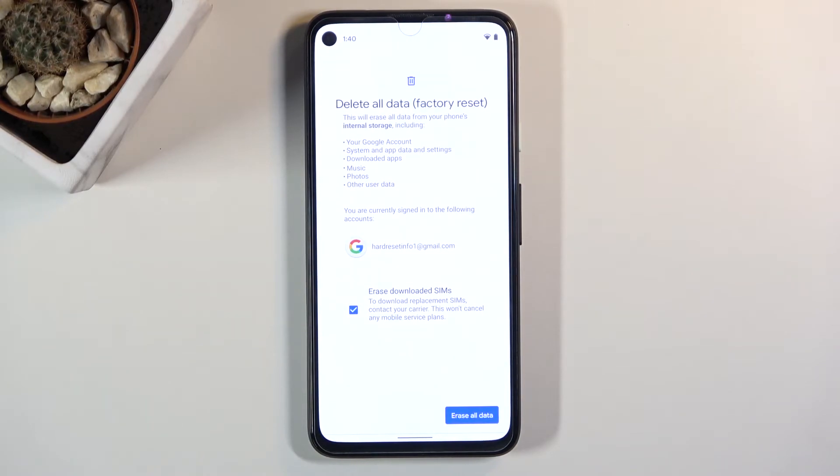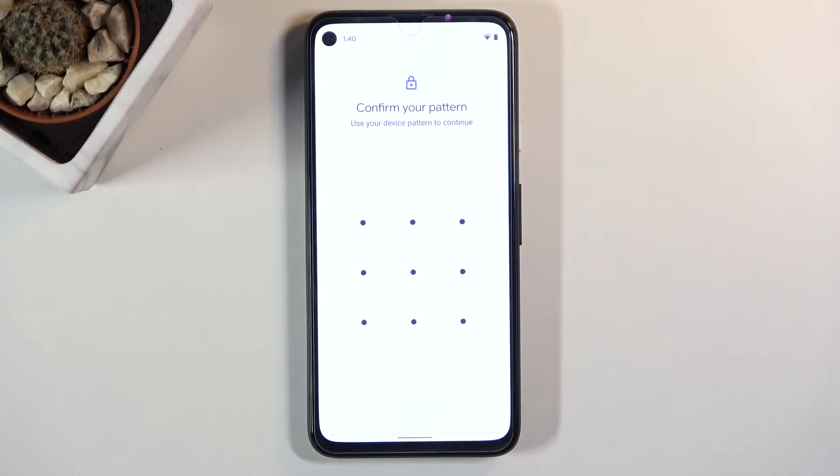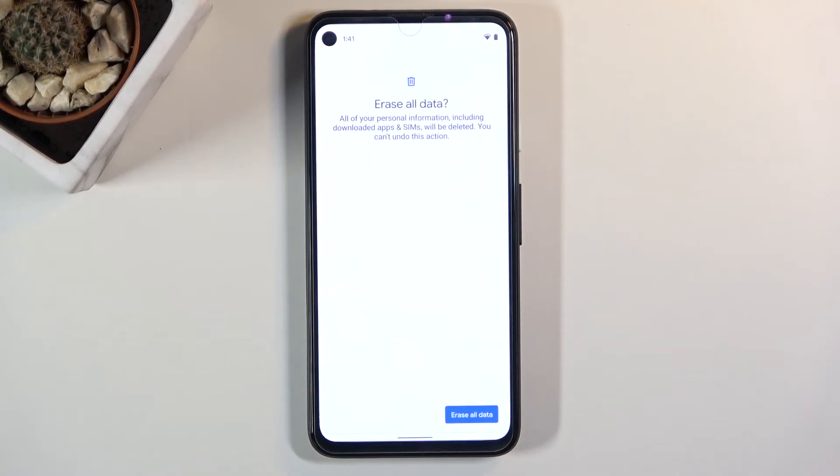Assuming you have already done that, or you don't want to, tap on Erase All Data. If you have some kind of protection on the device, you will need to confirm it. I have a pattern, so just quickly enter it, then tap on Erase All Data once more and the process will begin.